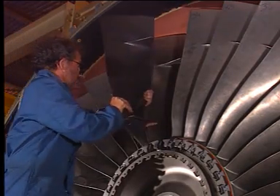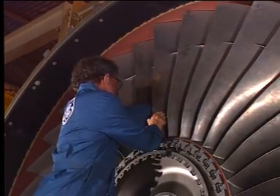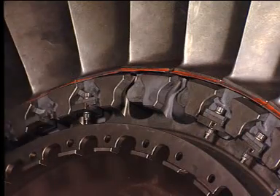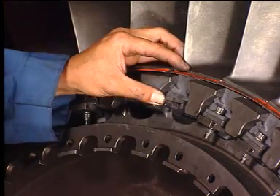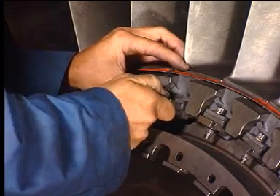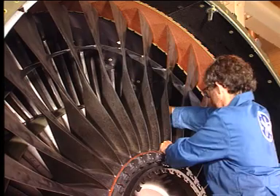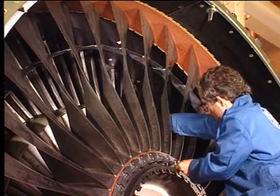Install the new fan blade. Install the retainer. Install the spacer. Move the adjacent fan blade radially outward to engage the mid-span shroud.